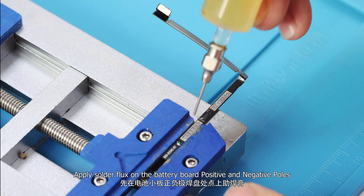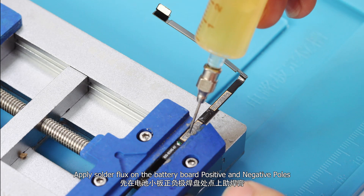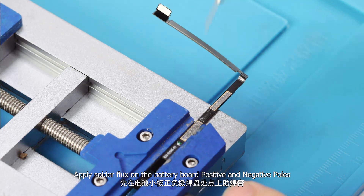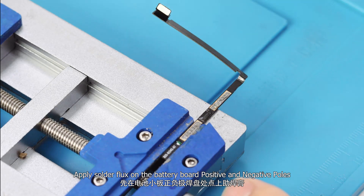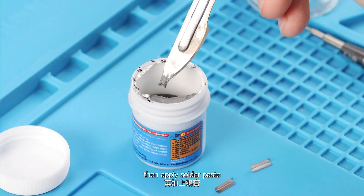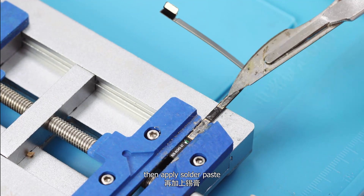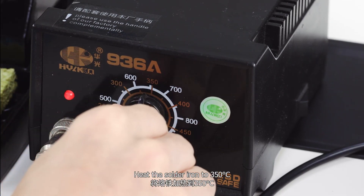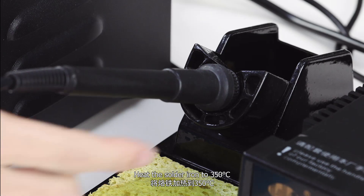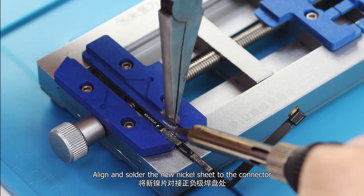Apply solder flux on the battery board's positive and negative poles, then apply solder paste. Heat the soldering iron to 350 degrees, then align and solder the new nickel sheet to the connector.